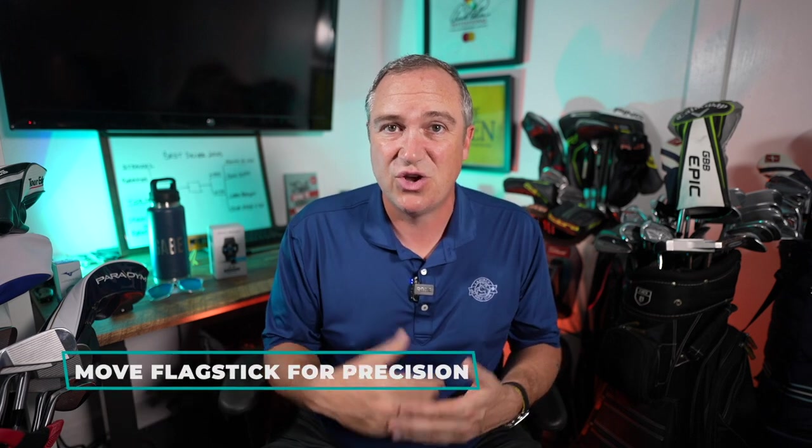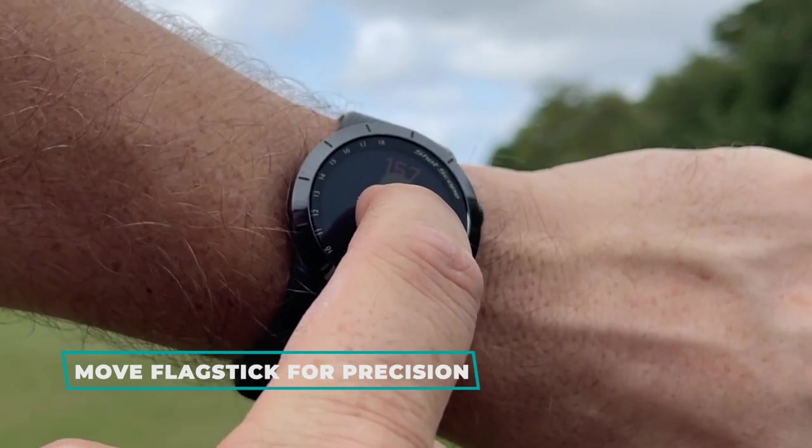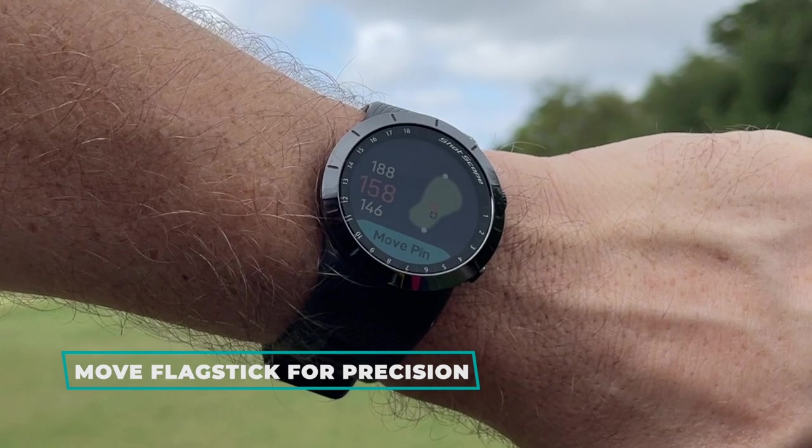Another feature of this watch is the ability to quickly move the flagstick to different points on the green. When you're out there on the golf course and you see that the pin is front right, back left, or wherever it is on the green, you can literally tell this watch so you'll get the most accurate yardages to the flagstick.